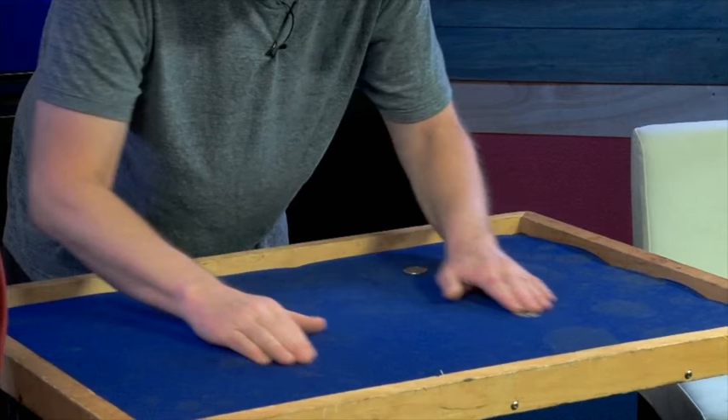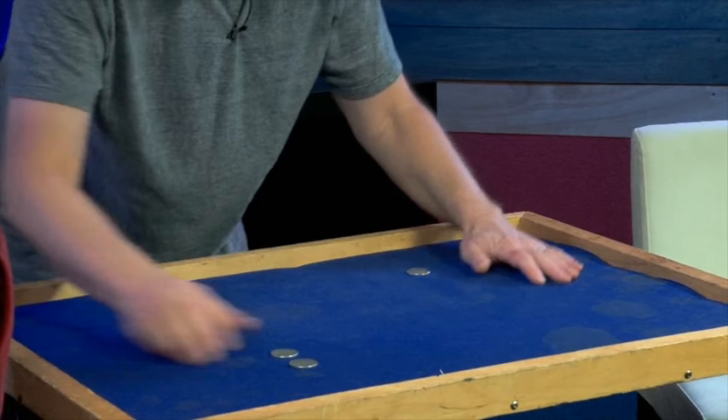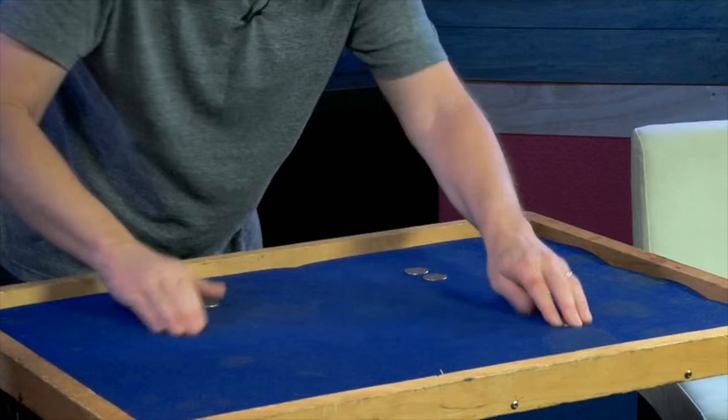Some serious fighting. Watch the coins. It's like a pool shot, right? Off the bank. Over here. In the pocket.